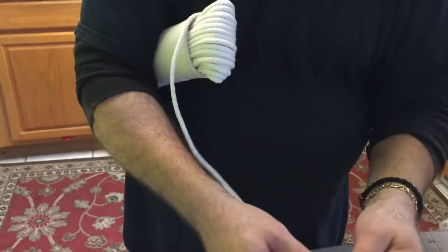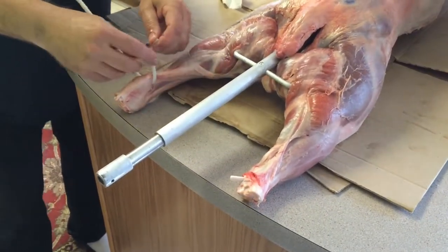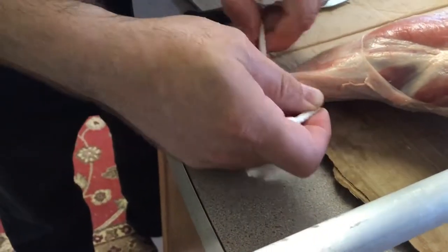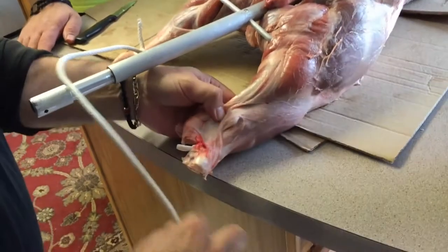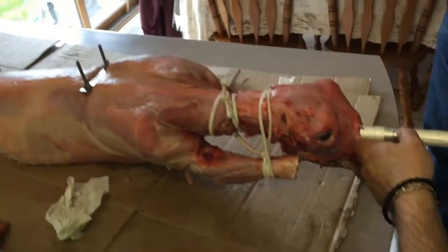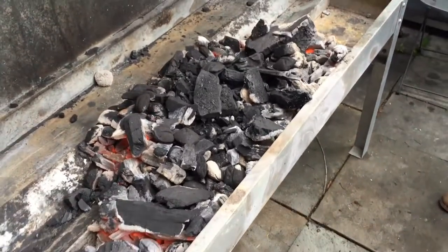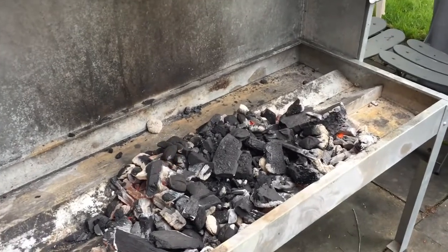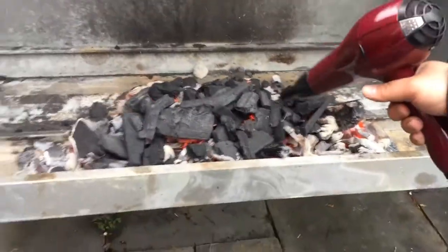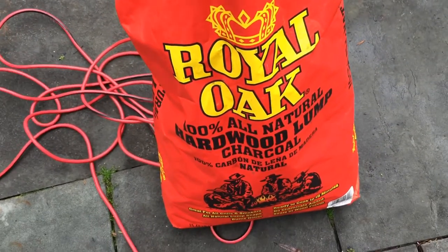One thing to watch out for is when you secure the lamb on the spit, you want to get it really secure with no wobble at all. Use twine or rope, but make sure you're using cotton twine or cotton rope — not the plastic stuff that could melt. When you mount it up, start with the lamb on the highest setting and lower it occasionally through the cook, until the last 30 minutes where you lower it all the way down to crisp the skin. Over at the spit the coals are going, using Royal Oak Allwood charcoal.